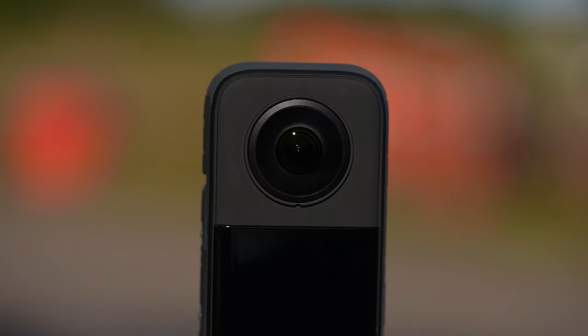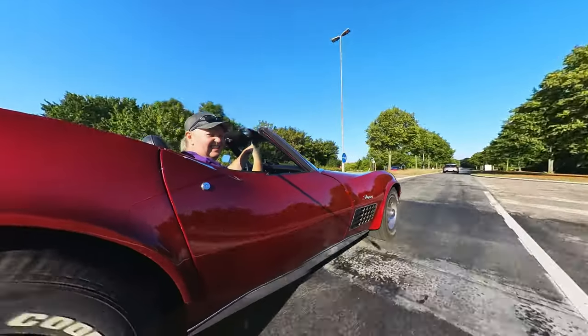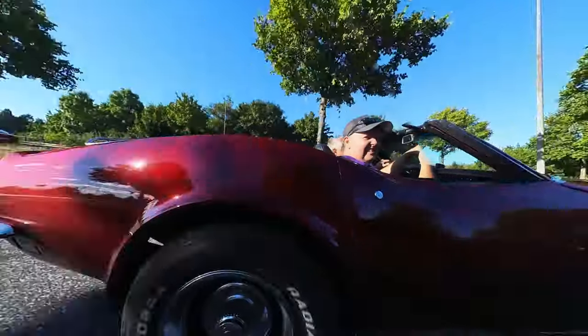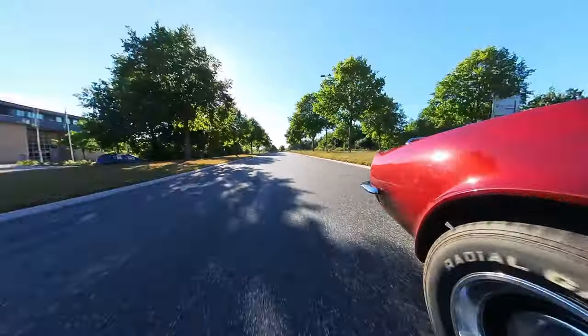This is done by two protruding lenses located on each side of the camera combined with the new upgraded half-inch sensor. The Insta360 X3 will then stitch automatically the footage from each camera to a full 360 video.